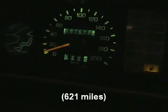Here's a little bit of good news. The car has just clicked over 1,000 km of electric only driving. Is that cool or what?